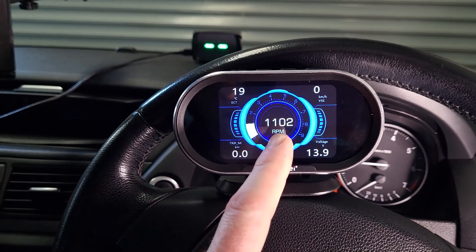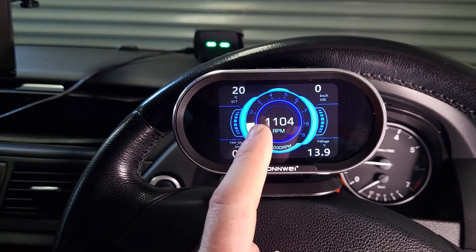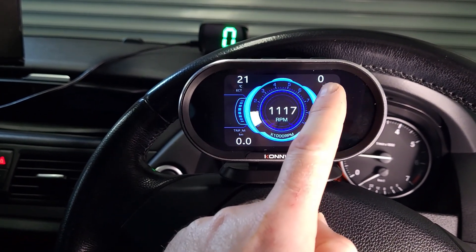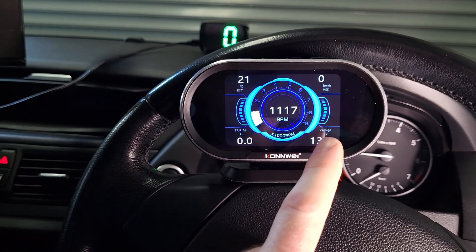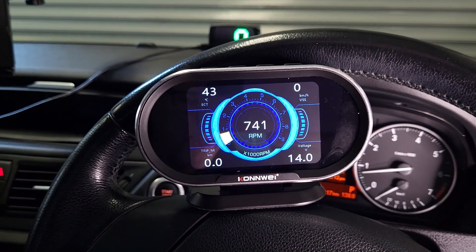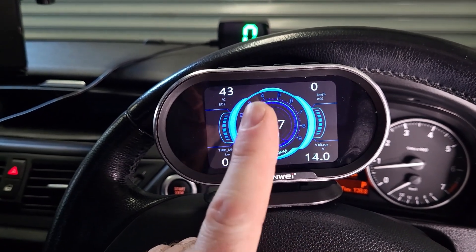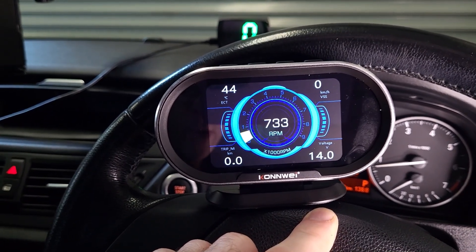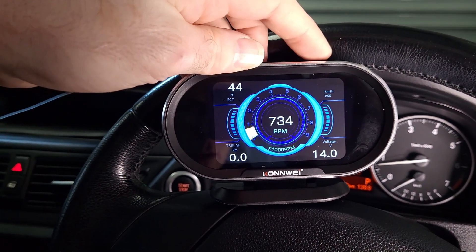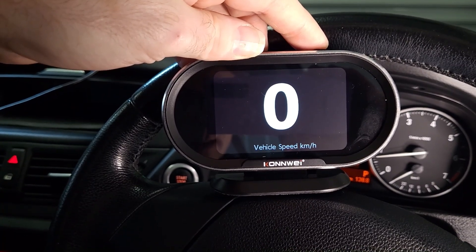In the center of the display we have both a digital and analog RPM gauge, and in the four corners we've got engine temperature, speed, the tripometer, and battery voltage. If you just want the speed displayed, you can do exactly that by simply selecting speed and pressing OK — just like that, your speed is now the only thing displayed on your screen.